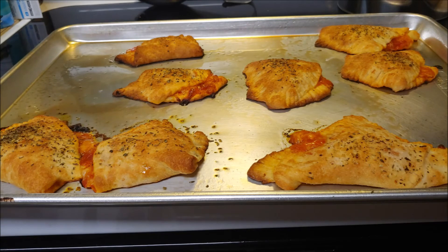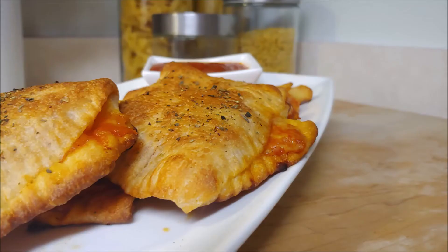They came out looking a little bit better, but still pretty hideous — not your best work, chef. But they do look good here, and they actually tasted really good. So sometimes looks can be deceiving, but they actually came out really well. Tasted great. A little sauce for dipping. We hope you enjoyed this video.